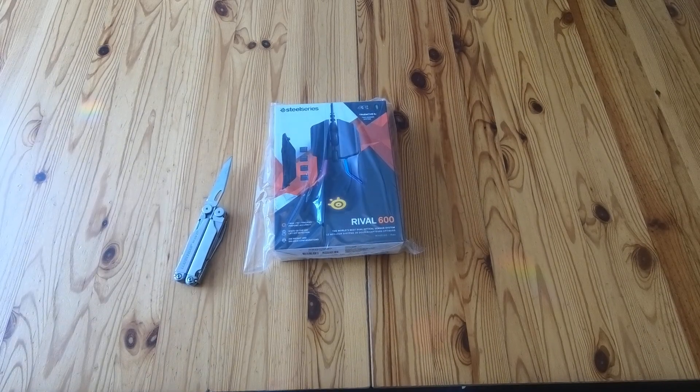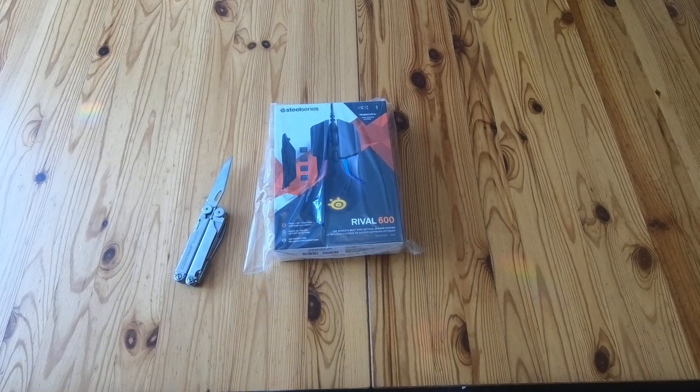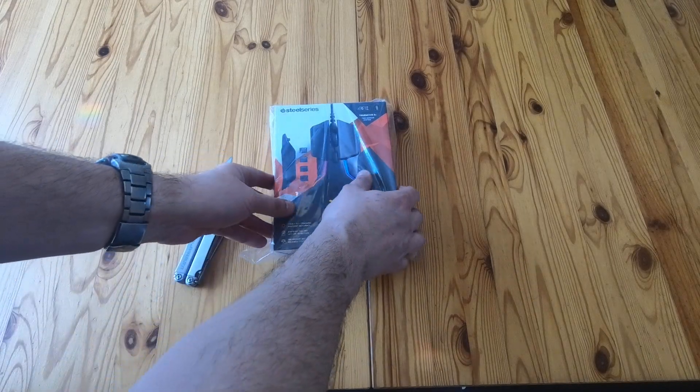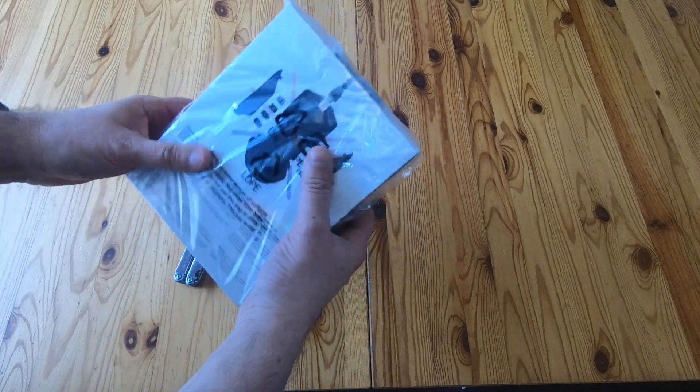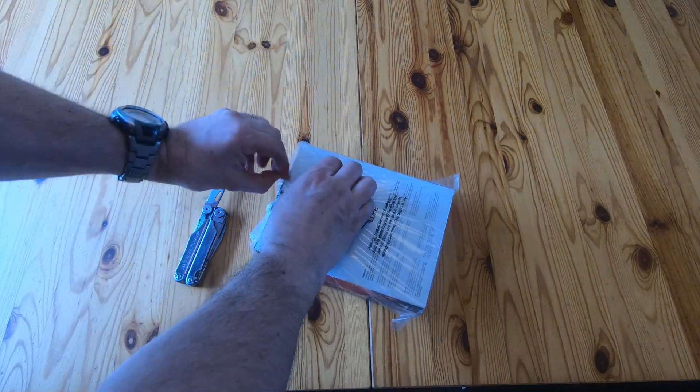Quick unboxing video for the SteelSeries Rival 600 mouse. This is a new one — apparently it's the world's best dual optical sensor system, with state-of-the-art lift-off detection, 256 weight and balance configurations, true one-to-one tracking and pinpoint accuracy. This has just arrived straight from SteelSeries, still got their bag on it.